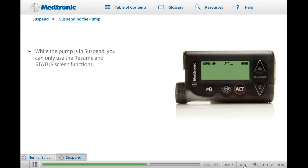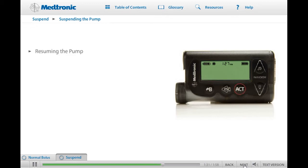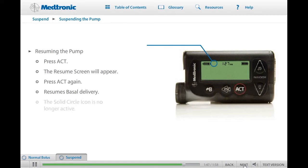The pump will also beep every 15 minutes on the quarter hour to remind you that the pump is in Suspend. When the pump is in Suspend, you cannot view any screen except the status screen. You must take the pump out of Suspend before you can perform any other function. To resume the pump, which restarts the basal delivery, press Act. The Resume screen will appear with the word Resume flashing. Press Act again. Your pump will beep once and resume delivering the basal rate as programmed. Notice that the solid circle icon is no longer displayed on the home screen. Practice suspending and restarting the basal insulin delivery on your pump. Click Next when you're ready to continue.